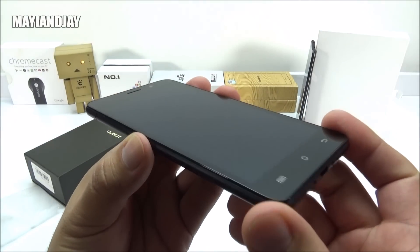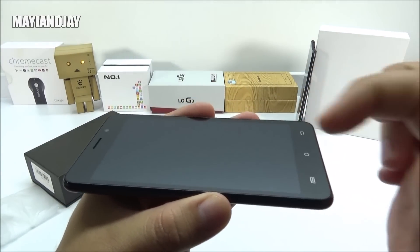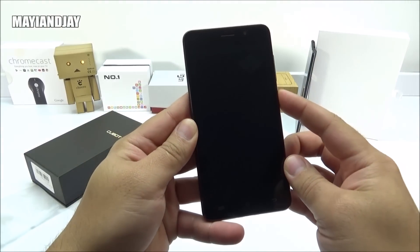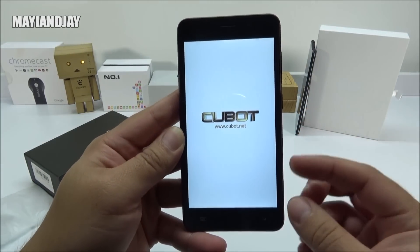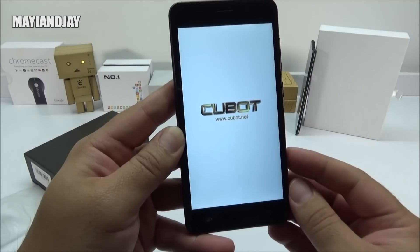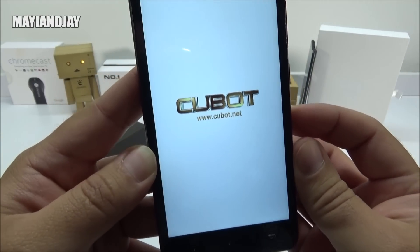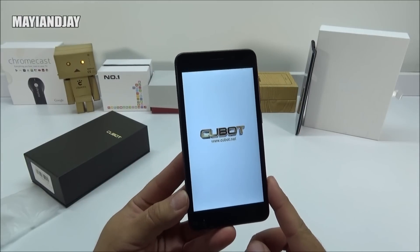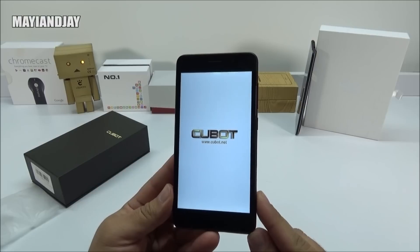There we go — we have removed the screen protector. What I like about this screen is that when it's off, it's matched perfectly well with the remaining bezel, making it seem like one piece. Let's go ahead and power on. I already saw the boot logo and it's quite nice — it has a white background with the Cubot logo in a golden color and it does have some animation to it. I also confirmed that this is running Android KitKat 4.4.4, one of the latest KitKat versions before Lollipop.